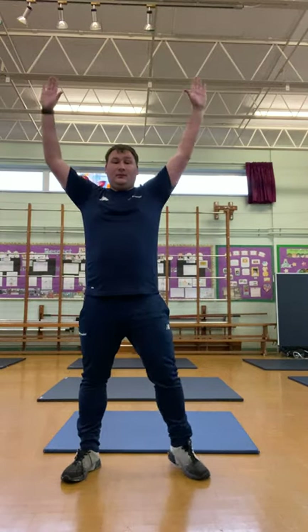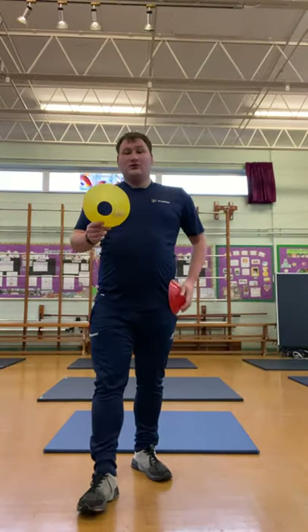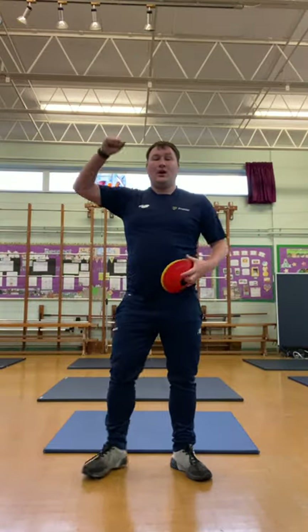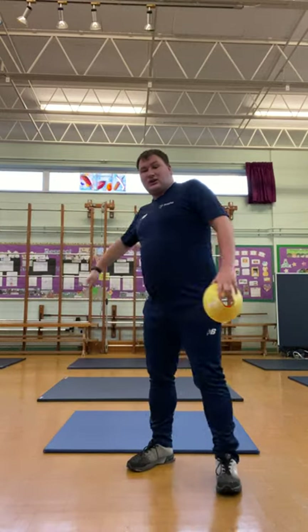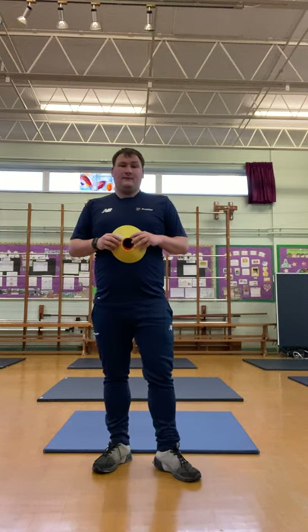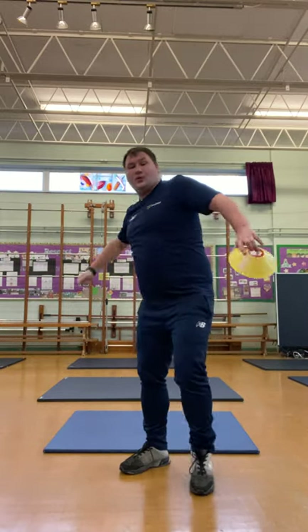Now I want us to do it while we're standing up, because in tennis we're going to be trying to hit the ball down and high. Today I've got two different cones. When I hold up my red cone, we're going to jump up in the air nice and high with one arm, like we're trying to hit the ball. Our yellow cone is something we're going to practice later on in the session — a forearm serve. So we're going to go overarm or forearm.